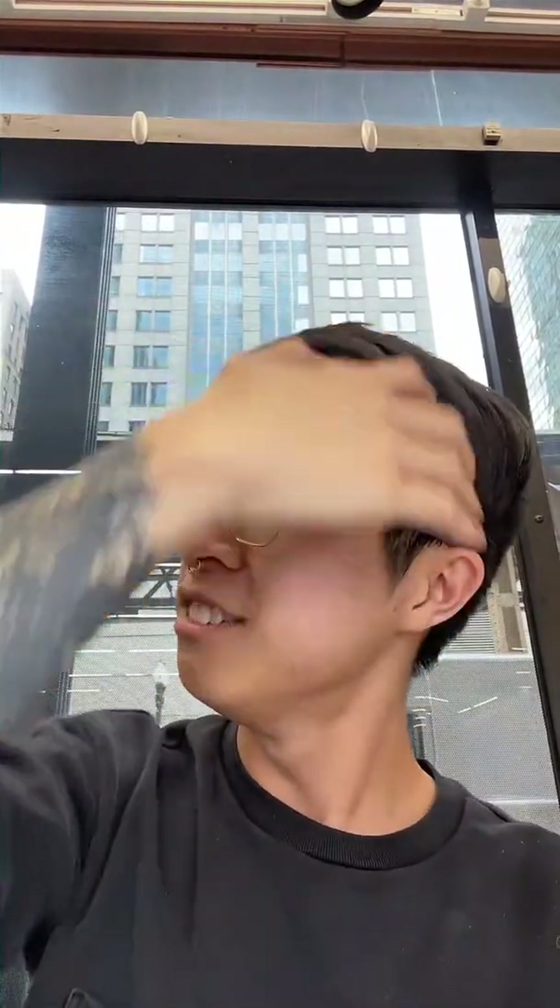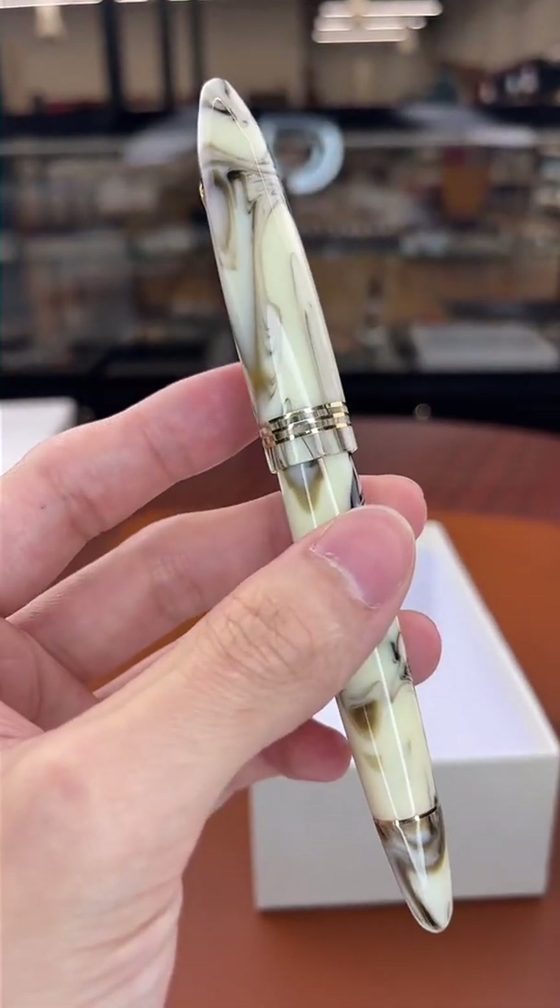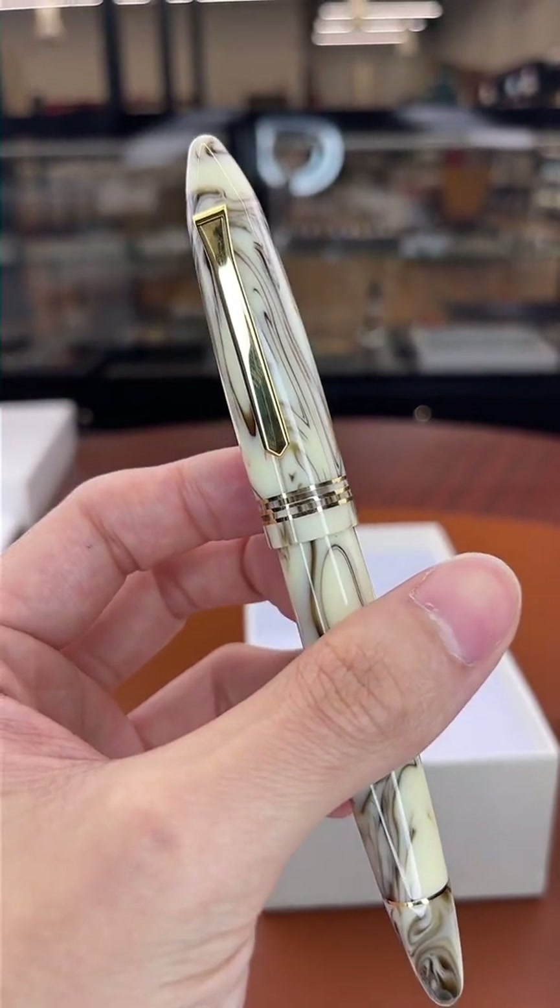Between the Pilot Custom 912 with the FA/falcon nib, the Pilot Falcon, or the Justus 95 — let me pull those pens out so I can give you a visual comparison. Basically we're looking at the falcon nib on two different barrels, or the Justus 95 which has a totally unique nib. The Pilot Falcon is a little bit smaller and thinner, so if you want the most affordable option in a slightly thinner pen, the Pilot Falcon is a great option at $180.